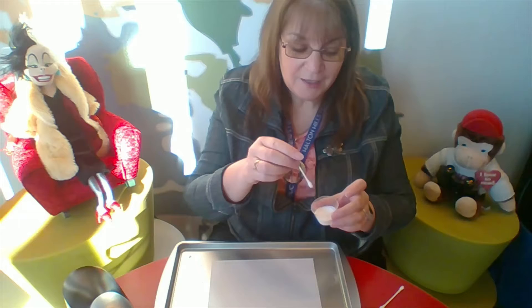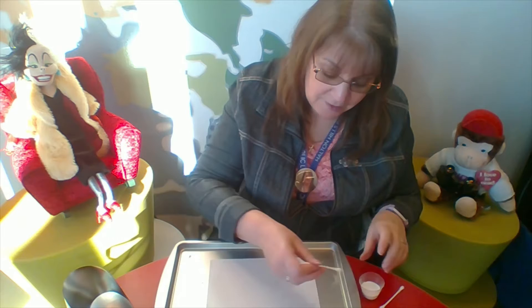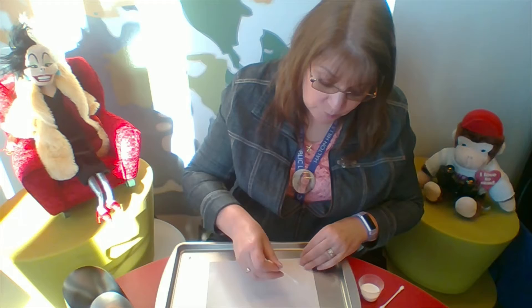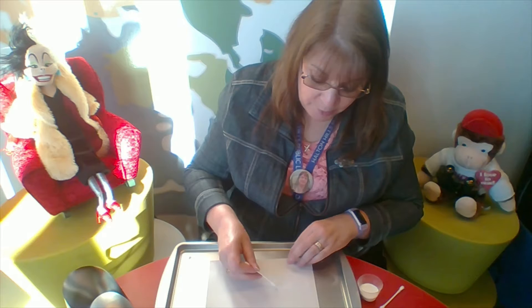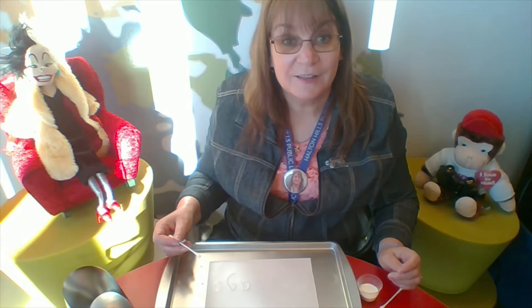So basically we have three steps. Step one is the easy part: you dip your cotton swab into your milk or coffee cream and then you paint. I'm going to paint some words. A couple of extra dips just to make sure I'm getting some milk onto my paper. It's a little tricky to see because of course it's white on white — that's part of the magic. It's fun to guess whether what you're drawing is going to turn out looking like what you expect.